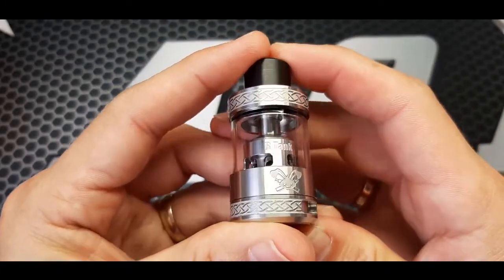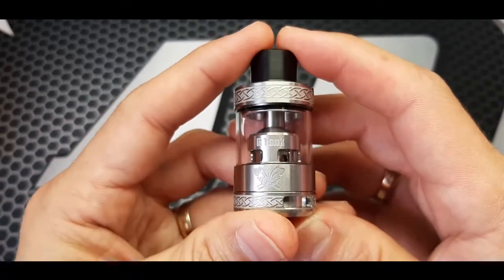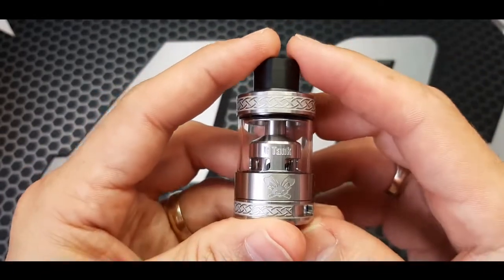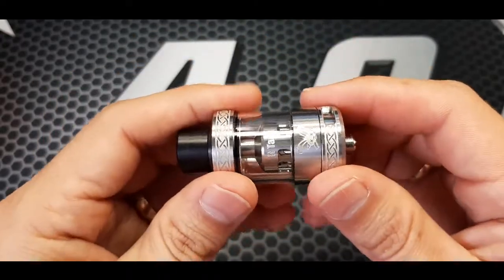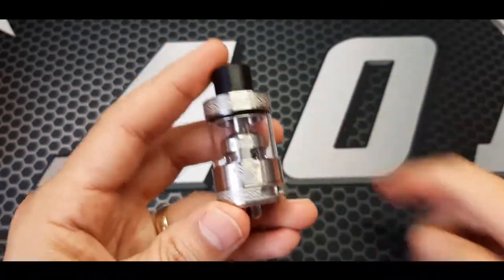Dead Rabbit R-Tank. I will do a coiling video as well — we can coil it. It will be put up later on. Cheers.